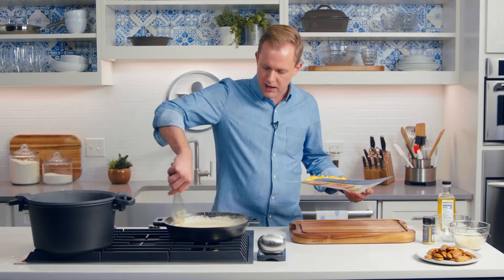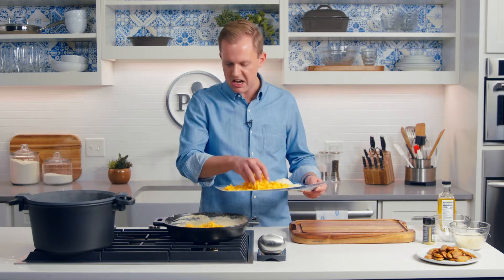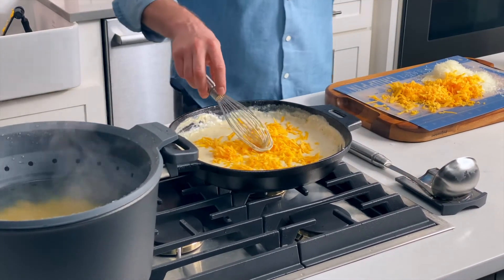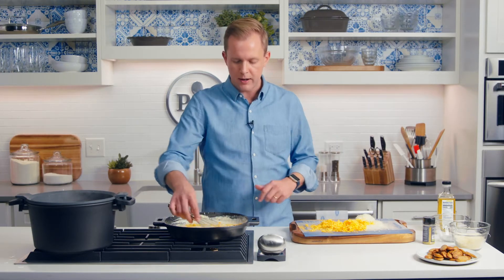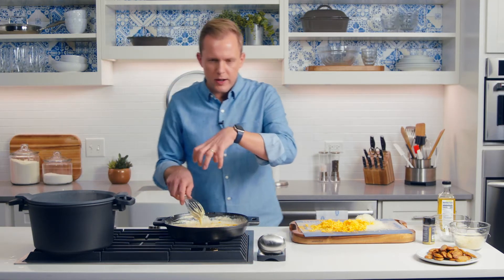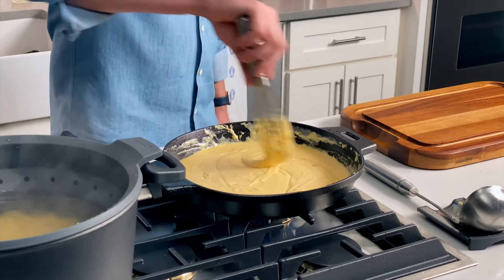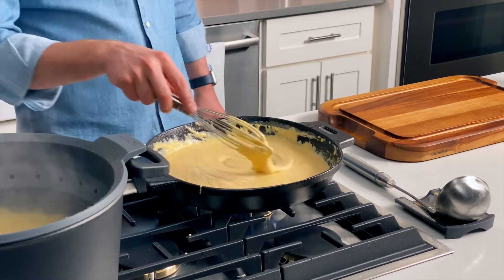Anytime you're making macaroni and cheese at home from scratch, there's always a minute where you think this is not good, this is not going to turn out. It's all gritty looking, kind of coarse, doesn't look smooth. There are two ways I'm going to fix that and make sure this is creamy and rich. One of them is the cream cheese that I already added. And the second thing, which is amazing and crucial, is the water from the pasta itself. It's super starchy from all that pasta, and it's going to, through starch and magic, just smooth everything out. I've added all the cheese and it still looks kind of gritty — don't worry about it, pasta water will fix everything.